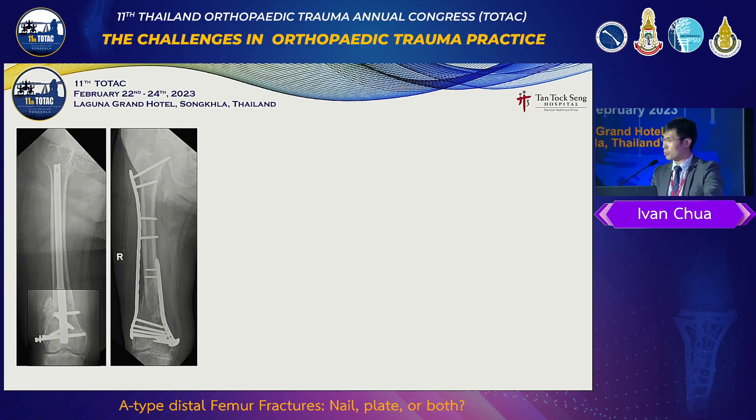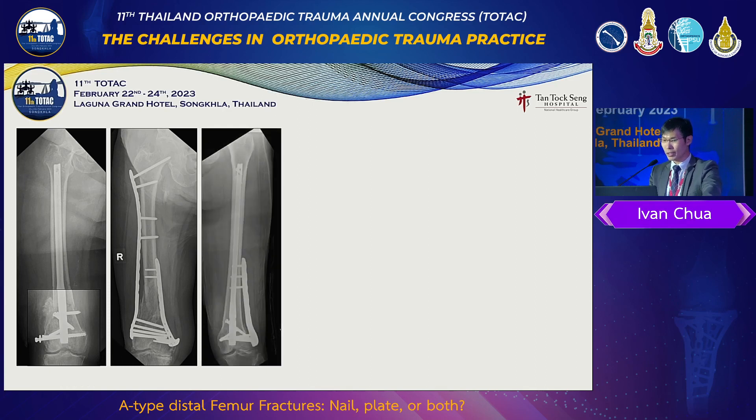Then we moved on to double plate because we felt that the patient really needed to weight bear soon after. We can't really have the old patient sit in a wheelchair for three or four months — then they will never walk again. Recently, the past couple of years, we progressed to nail and plate, which is what we are talking about. Why not plate and nail together?